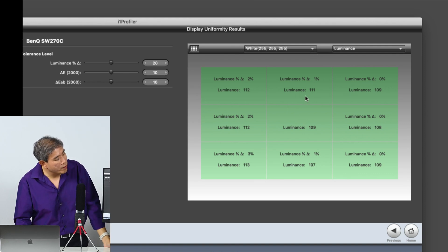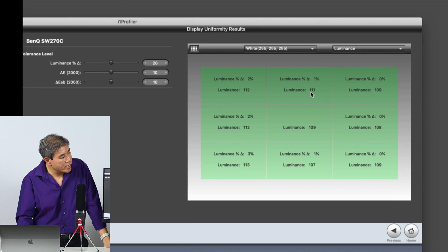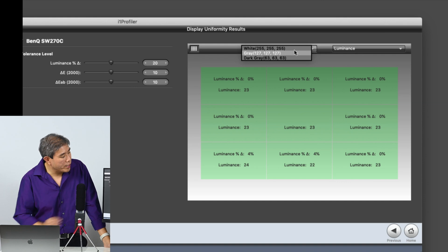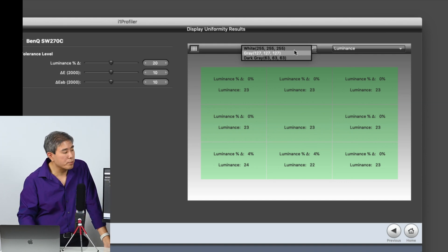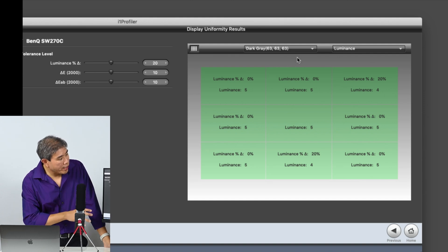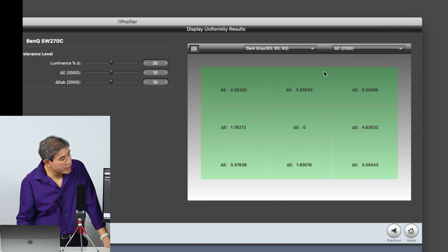The grays are also pretty good — they all pass. This is the default setting from i1 Profiler. The dark gray also passed. Now let's go into delta E.